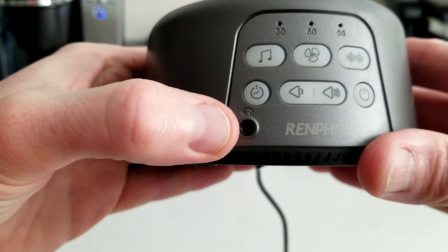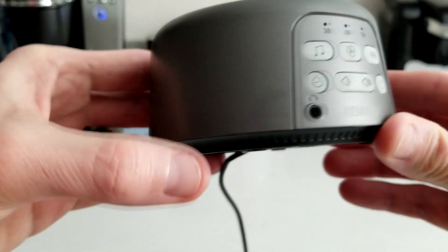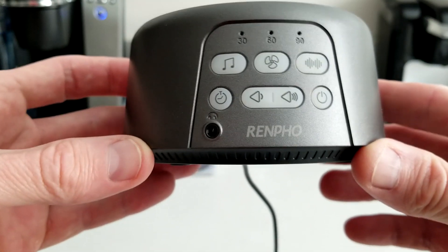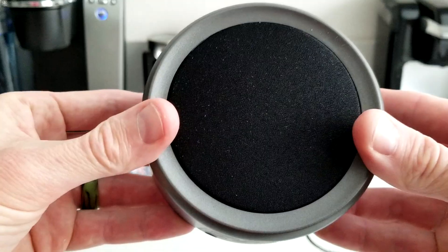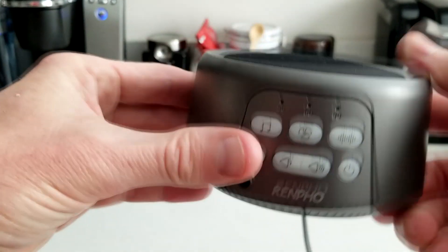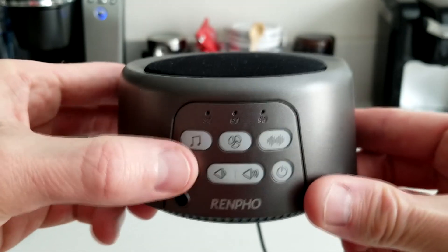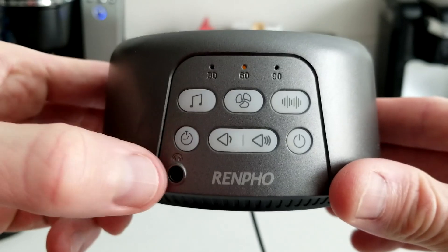We do have an AUX headphone jack. It's definitely a cool feature to have if needs be — if you want this on a bus, train, or plane over your noise-canceling headphones. Most planes do have a power source these days, especially because the cord on the other side is a USB. Here's your speaker. The back has some pads and a nice cord management there for your cord. Let's go ahead and turn it on again. You have your different timers — 30, 60 as the light is changing, and 90.